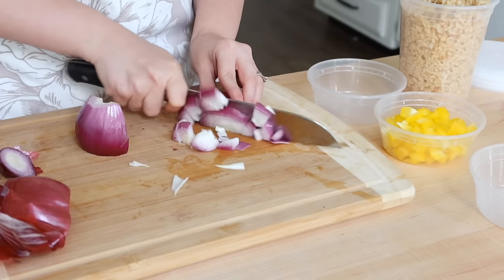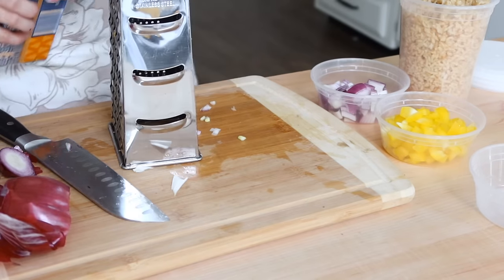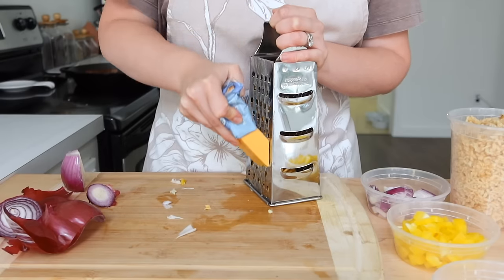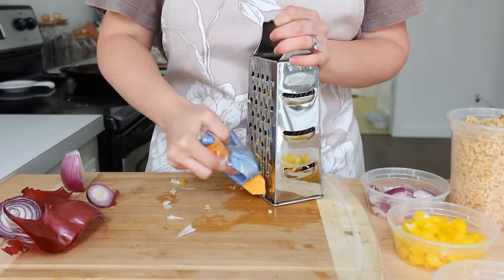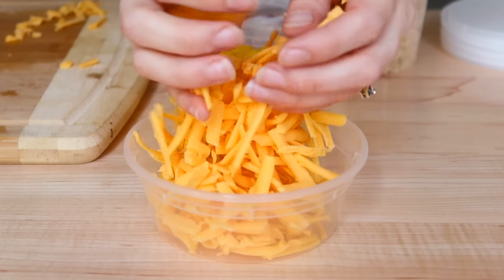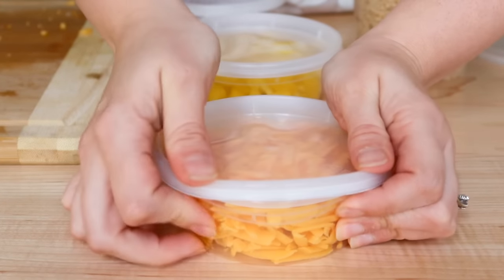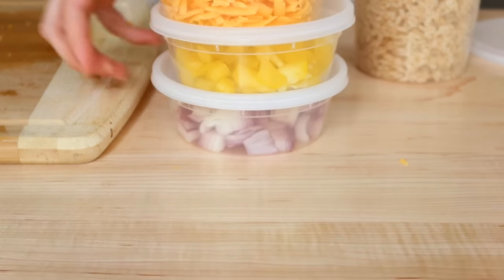I also chopped up some purple onion for our taco salads and shredded up some cheddar cheese. Honestly, I should have just used my food processor to shred all the cheddar cheese I used this day, but that's okay — I like my little box shredder. It goes to show you don't need a fancy food processor to prep. You can use the most simple and inexpensive things in your kitchen and still make incredible meals that your family will love.